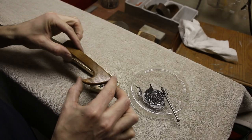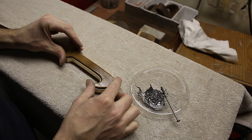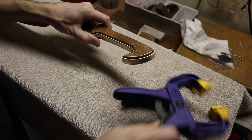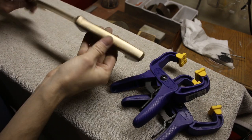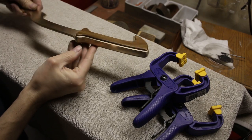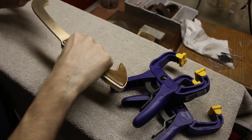The final step was to glue the walnut inlays in place and the sword was finished. This project was a lot of work and took a long time to complete, but it was well worth the effort.